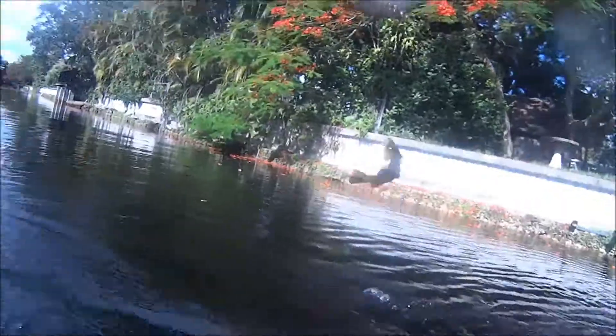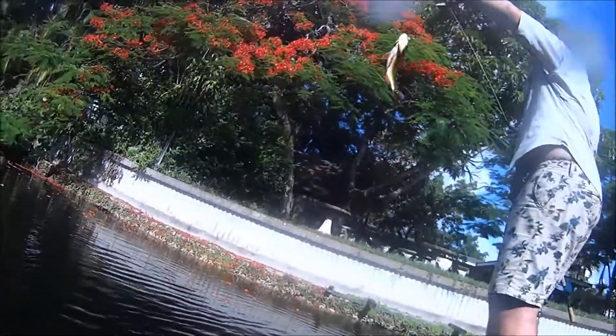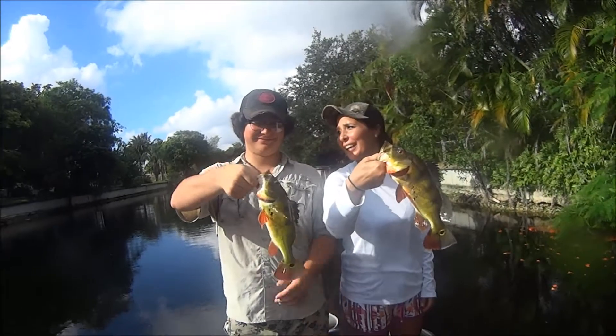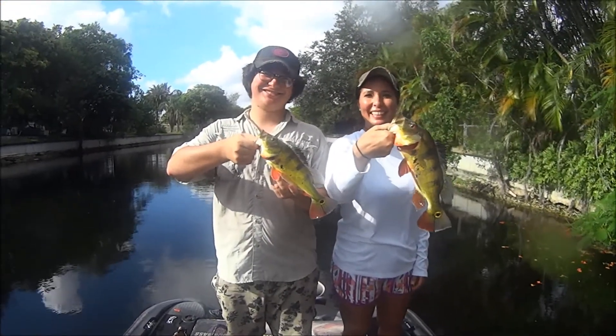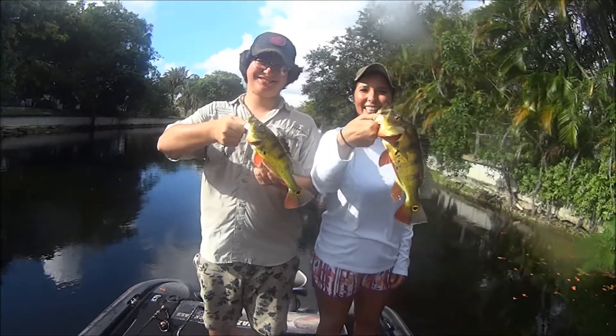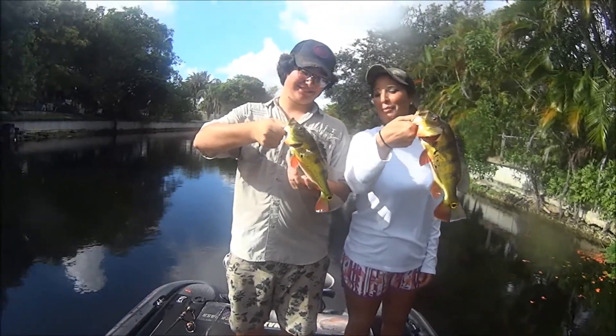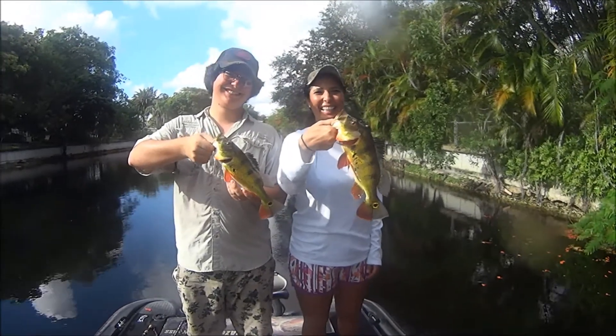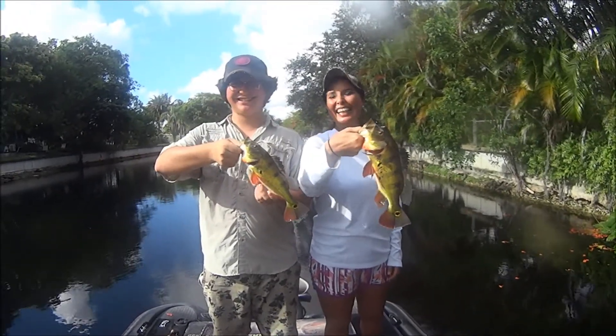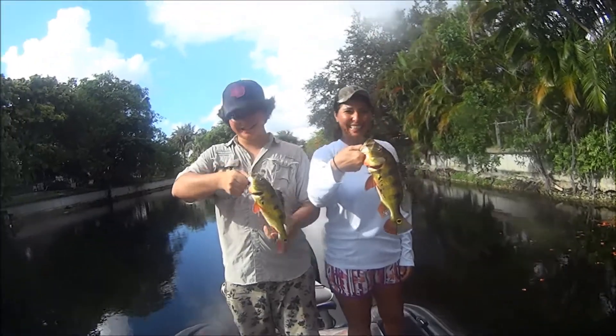Alright, come on, Coby. Good job. Alright, we got our first double. It looks like — mine's a little bigger. Colby's is a little thinner or longer, Mom's is thicker. If we weighed them, I might have to give the edge to Mom. Alright, let's release them for the next angler.